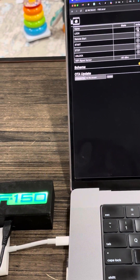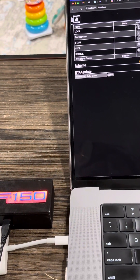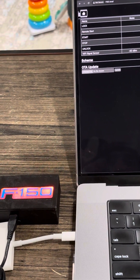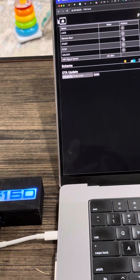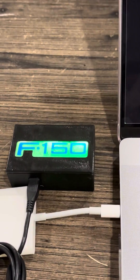If I lock, it will simulate pushing the lock button on my truck, and if I push the start button, it will send the commands to my truck to start remotely.